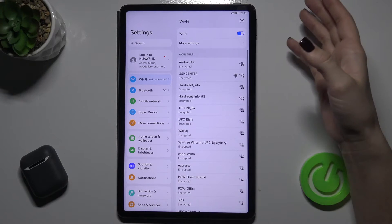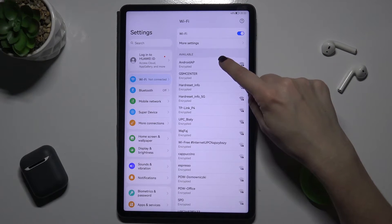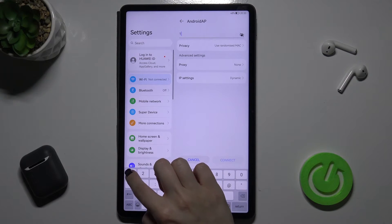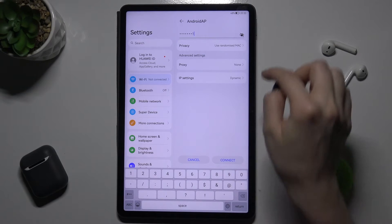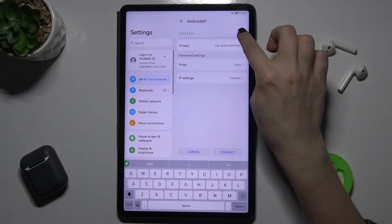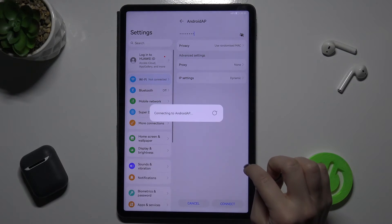For example, you can select one of these networks. I'll go with this one and just type the password. By tapping the eye icon here, you can see the password. Now just tap to connect.